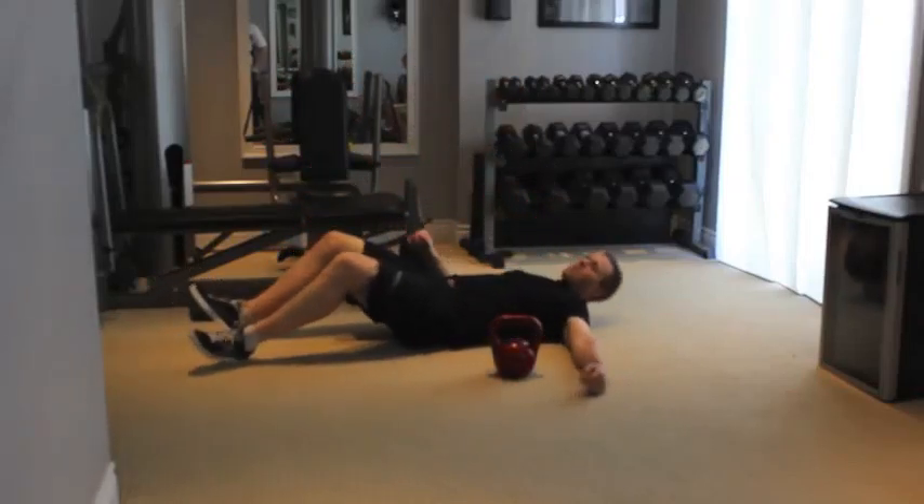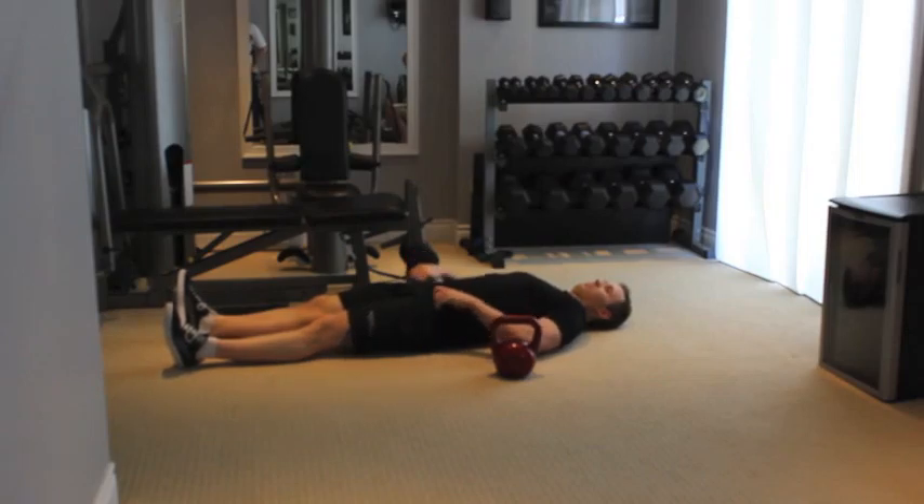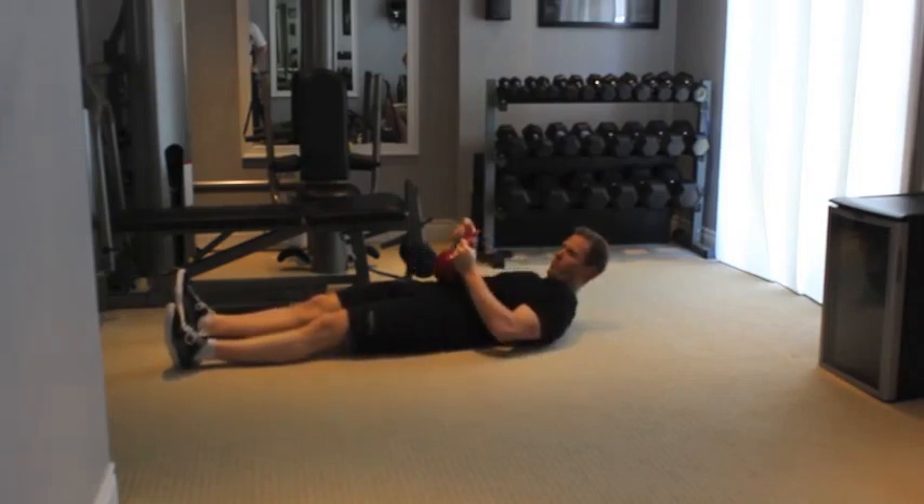Lay face up on the floor with legs flat. Hold a kettlebell in one hand, gripping the sphere so the handle rests against your forearm below the back of your hand.